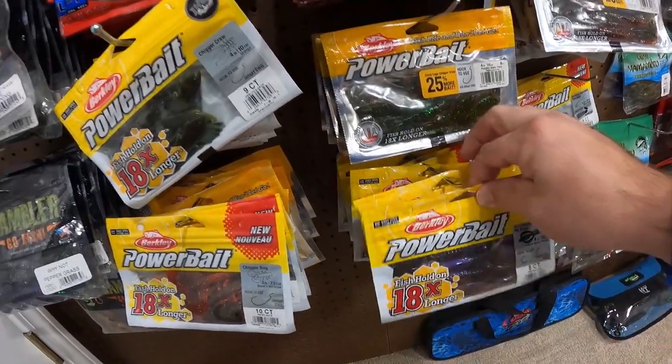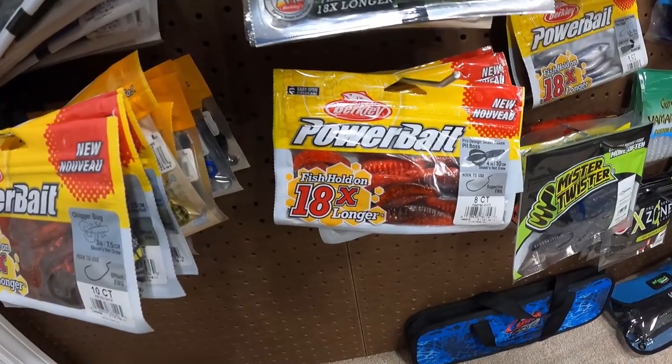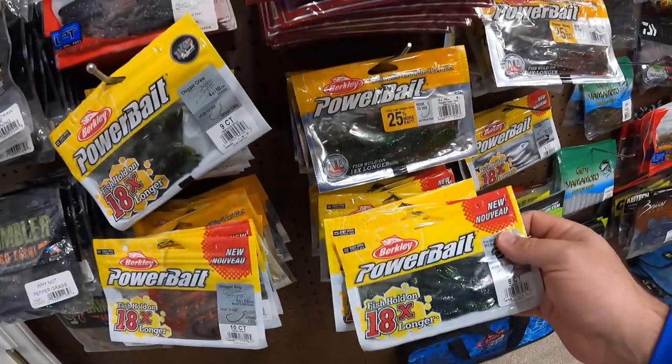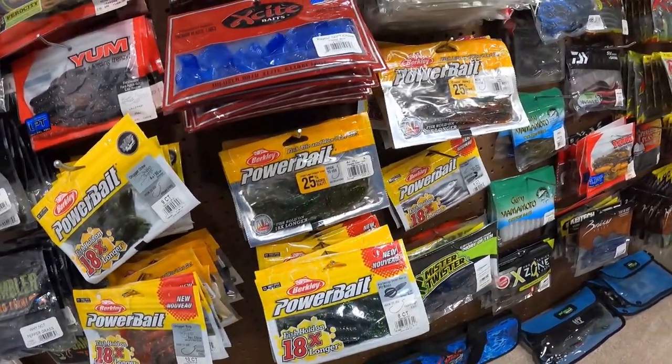My go-to colors in here — Skeets Hot Crawl. That is a fish catcher right there. Love the Power Bait stuff. I really don't throw the Havoc anymore — I like this scent. I used to scent all the Havoc stuff, but now I just buy the Power Bait.